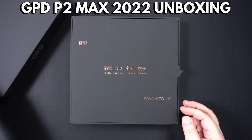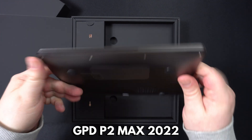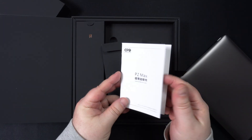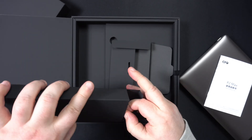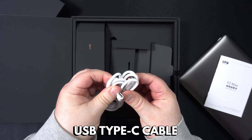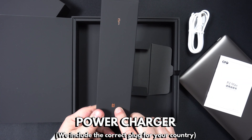As always, let's get started with the unboxing. Inside we have the GPD P2 Max 2022, which we will take a closer look at shortly. Underneath is the user guide, which is in Chinese and English. Inside the box is a USB Type-C charge cable, and it will also come with a charger with the correct plug for use in your country.